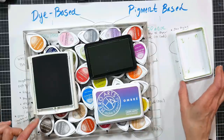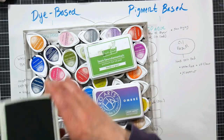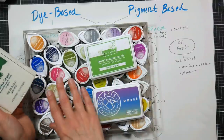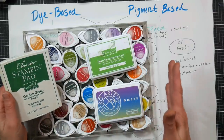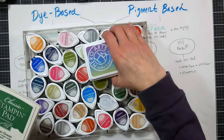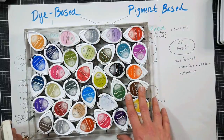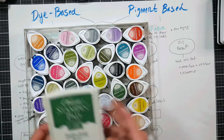I purchased about 48 Stampin' Up pads from a demonstrator who was downsizing to just use the cubes, and that was great. The reason I also got mini cubes is that the big pads take up a lot of space on the table — during a video I can only have a couple in frame, but I could have like 20 of the little ones. Generally when sitting down to stamp I grab the mini pads, unless I'm making a batch of cards like Christmas cards, when I'll pull out the big pads so they won't run out of ink as fast.